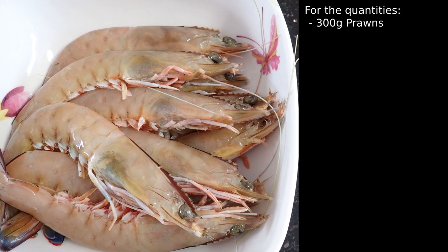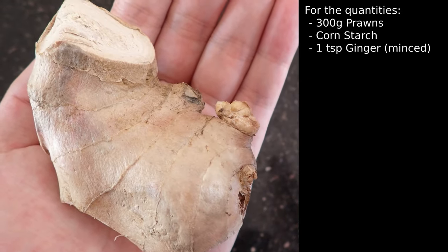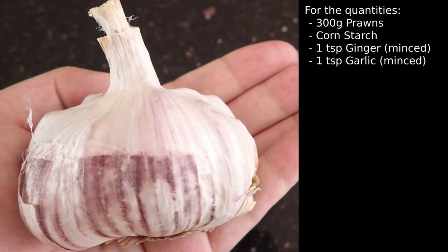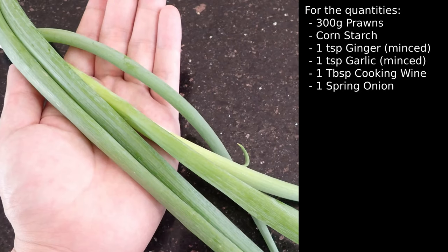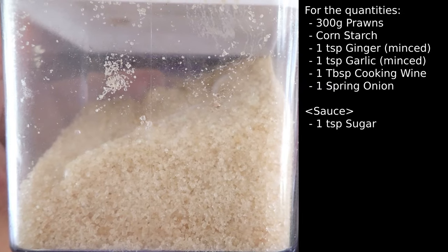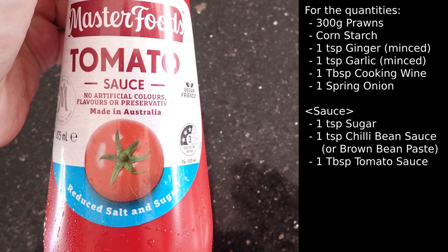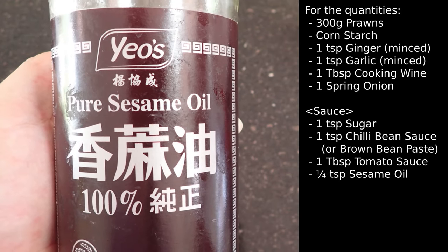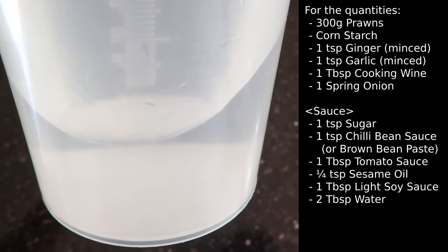For the quantities, you'll need 300 grams of prawns with enough cornstarch to dredge the prawns, 1 teaspoon of minced or grated ginger, 1 teaspoon of minced garlic, 1 tablespoon of cooking wine, and 1 spring onion. For the sauce, you'll need 1 teaspoon of sugar, 1 teaspoon of chilli bean sauce, 1 tablespoon of tomato sauce, 1 quarter teaspoon of sesame oil, 1 tablespoon of light soy sauce, and 2 tablespoons of water.